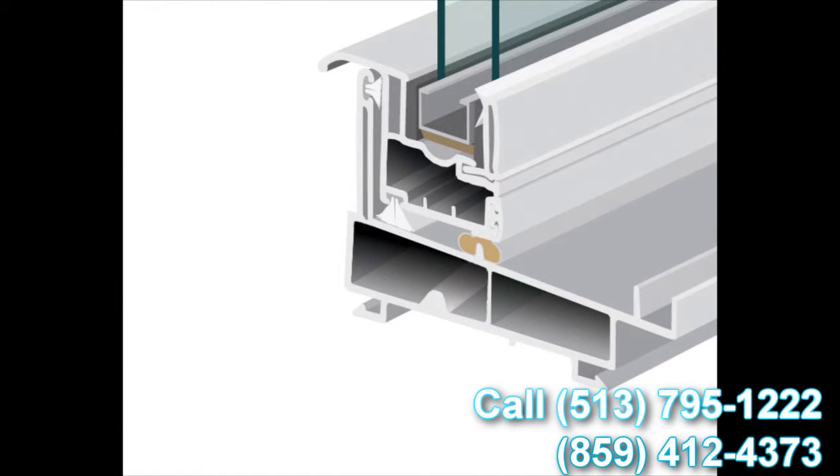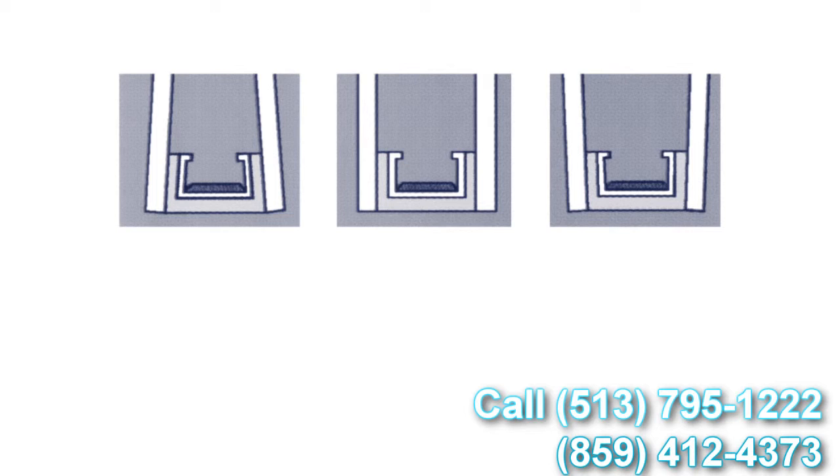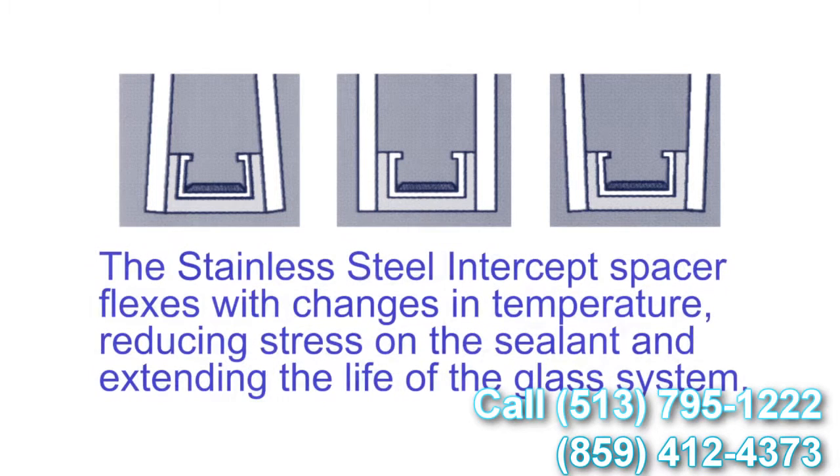Another added benefit is the U-shaped design that the intercept uses. When the glass is glazed to the intercept, with the different temperature fluctuations we all experience throughout the day, the glass and the seal expand and contract with those fluctuations. What this means is that seal failures and similar issues are greatly reduced using the intercept stainless steel system.